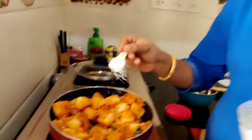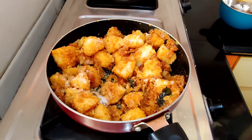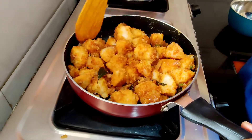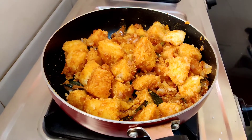I will add salt to taste. The idlis are already soft, so we need a little crunch. We'll cook it for about 2 minutes on medium-high heat so we get a slightly crunchy flavour on top.